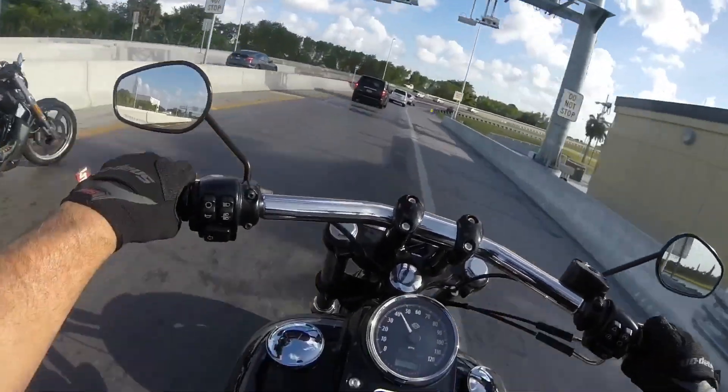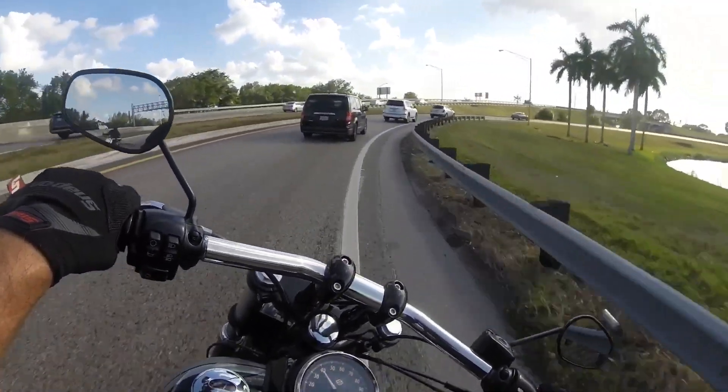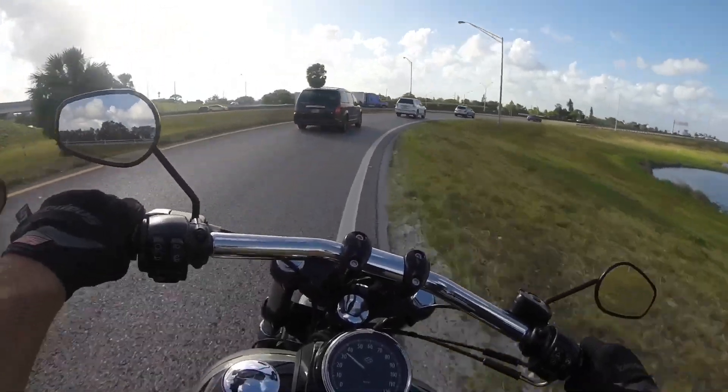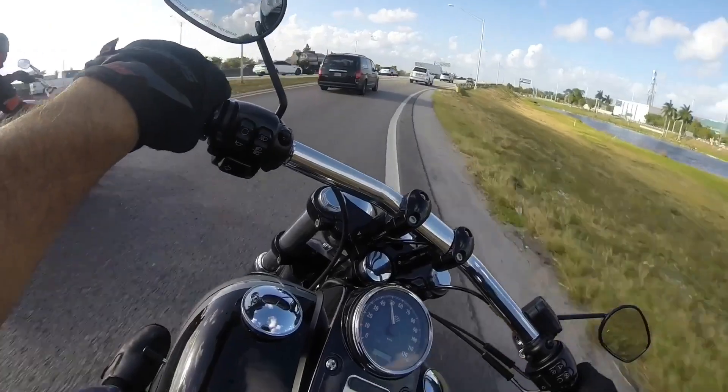I'm missing the top end of the V-Rod there, but of course you'd expect that.